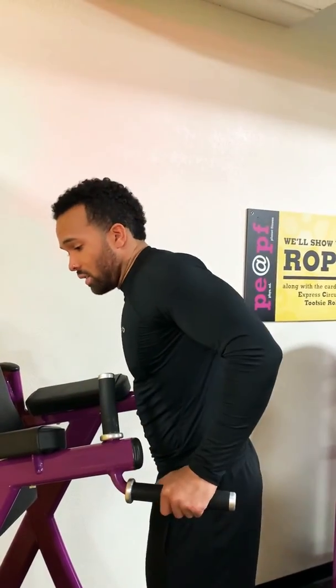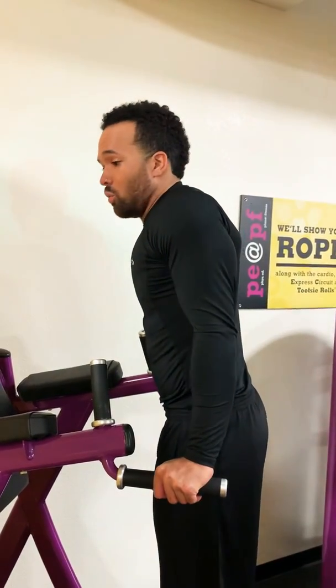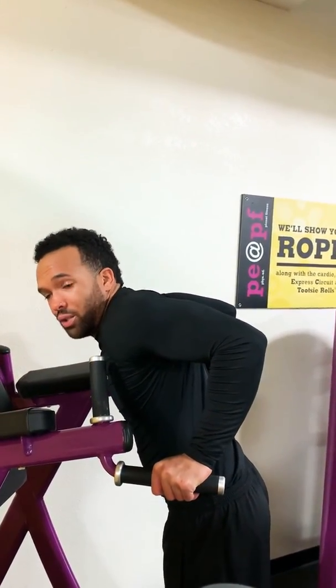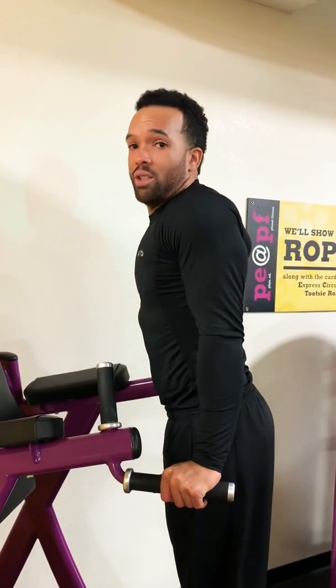So here is how it looks. Starting from the top — here's 4: 1-2-3-4, pause 2: 1-2, then 1 up, no pause at the top.